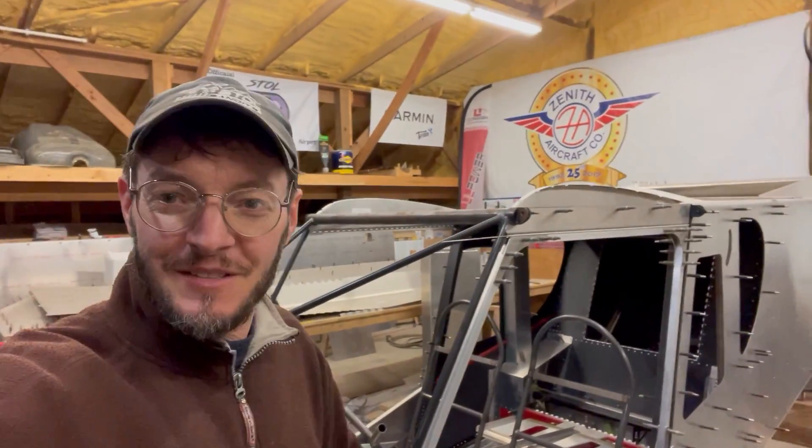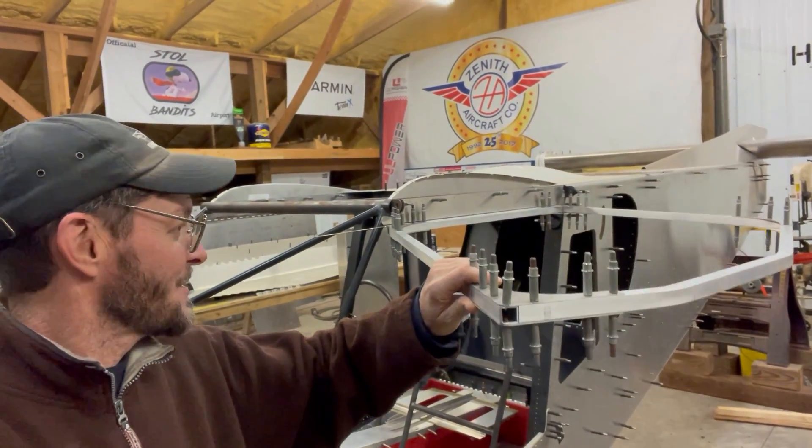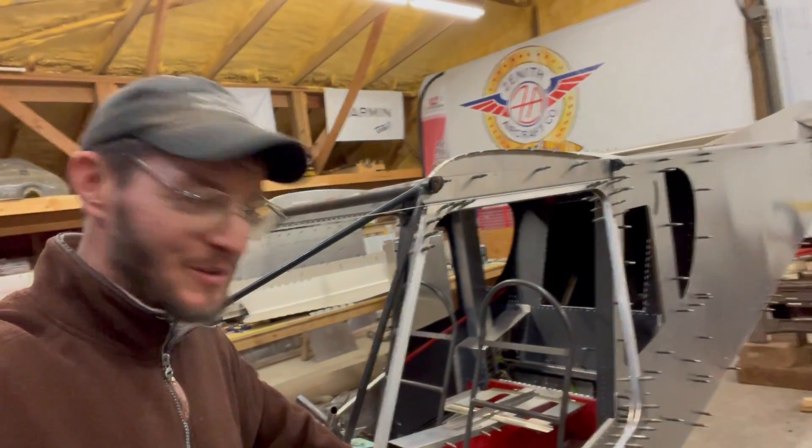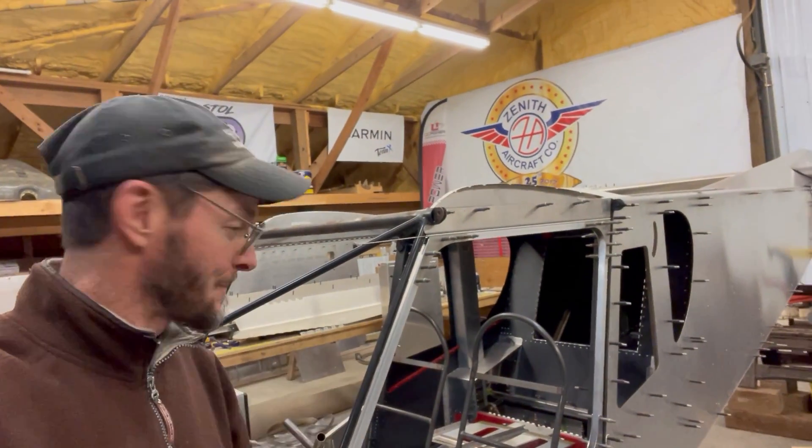Hey guys, it's John, your Tennessee Flying Farmer. We're on day 13 of the Build Challenge. Today I'm kind of stepping back and working on the doors again. I got this one started pretty good a while back, and that's where I've gone back to working on. It is roughly one o'clock in the morning, so I'm not going to get a whole lot more done out here, but I've got started.